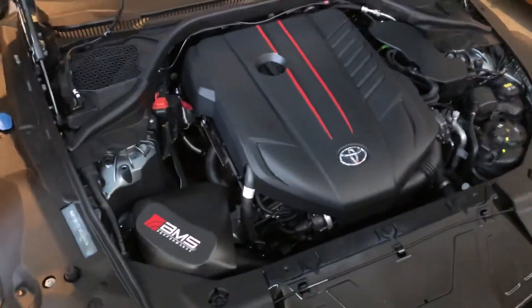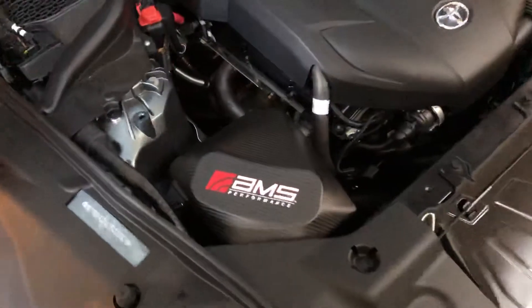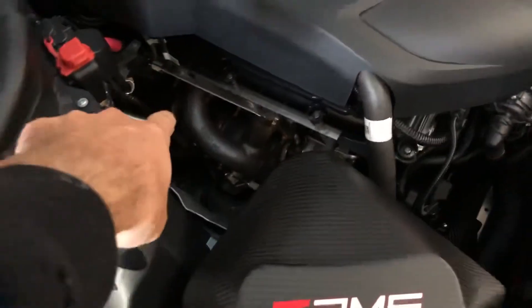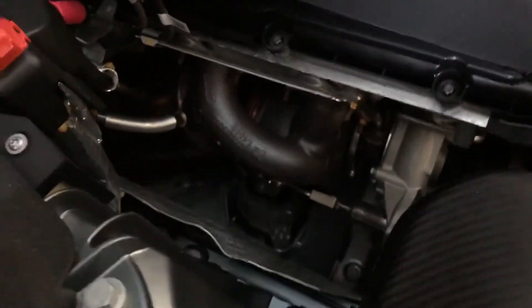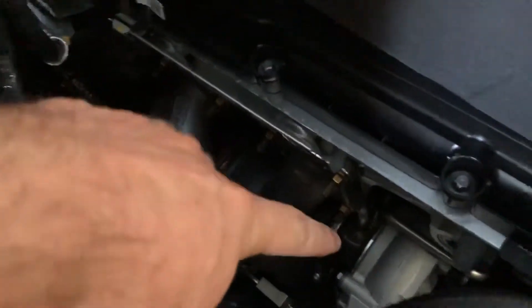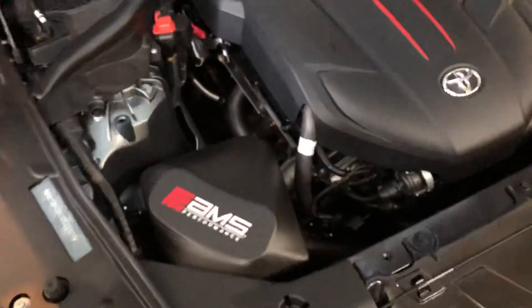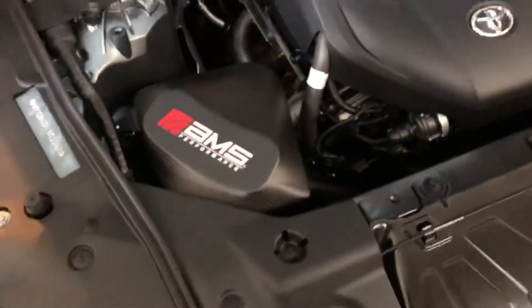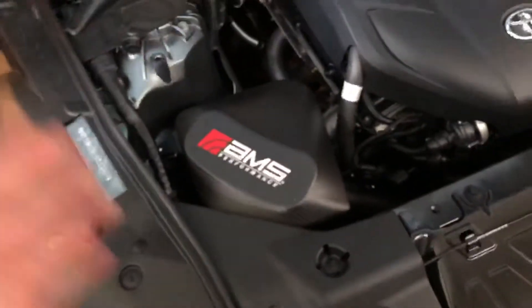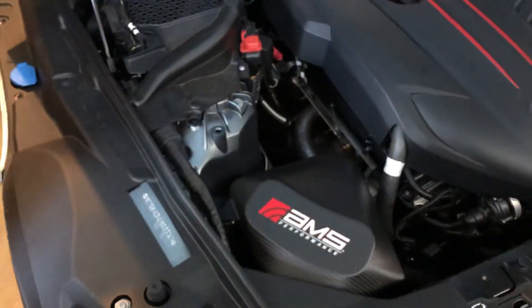I just wanted to show everybody the engine bay as best I could. One of the biggest differences with this intake from the stock is that this whole area is freed up now — there's so much room to work in here compared to stock. Right down there is your downpipe and your turbo sitting right here.